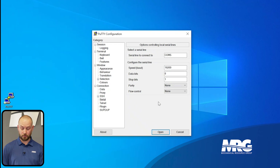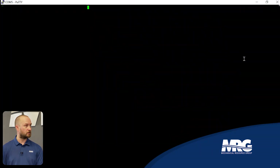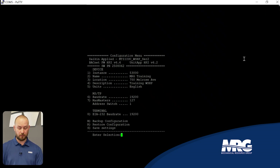Once everything is confirmed, you're ready to connect to the water source heat pump. Click the Open button in PuTTY — a large screen will pop up with a cursor in the top corner. Press the Enter key and you'll immediately be presented with the information on that BACnet water source heat pump board.